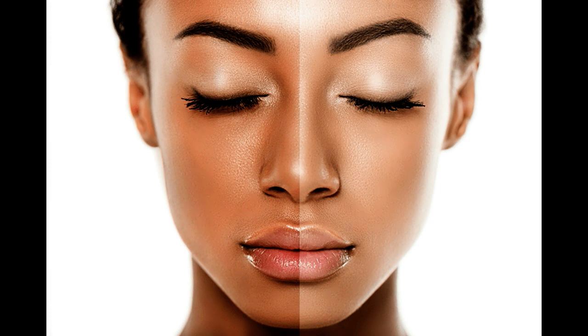I think that all skin tones are beautiful. But there is a lot of pigmentation, dark spots, and blemishes — there are many problems. But the mask has faded.